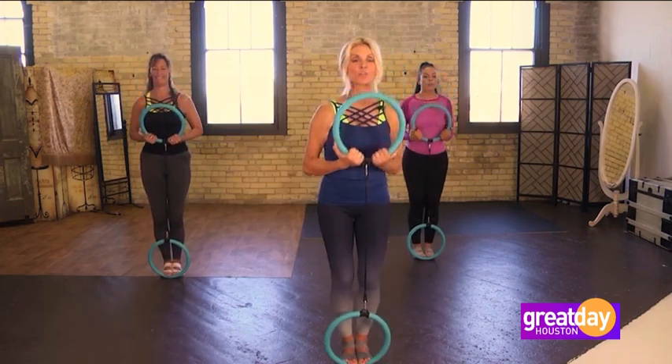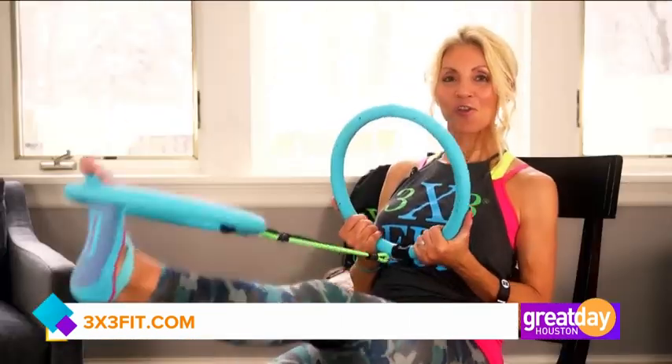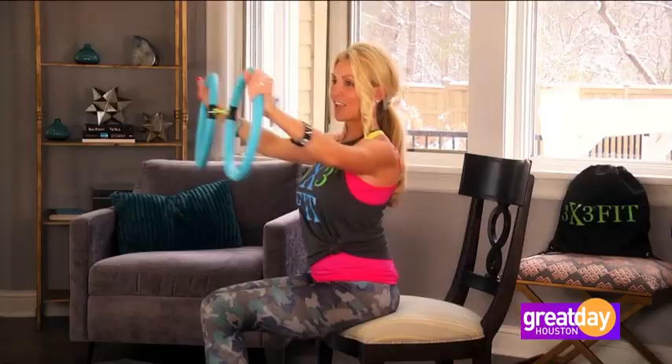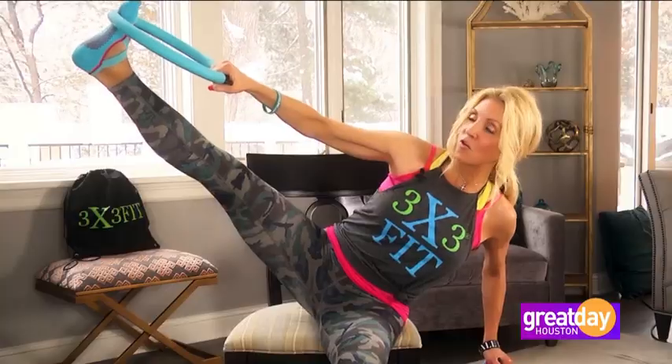One of the best things about 3x3 is it's going to engage all your large muscle groups simultaneously. It's not just one muscle group working — it's all of them firing up at one time. That ignites your heart rate even when you're doing the stretch program or the strength training program. That heart rate is really ticking up.